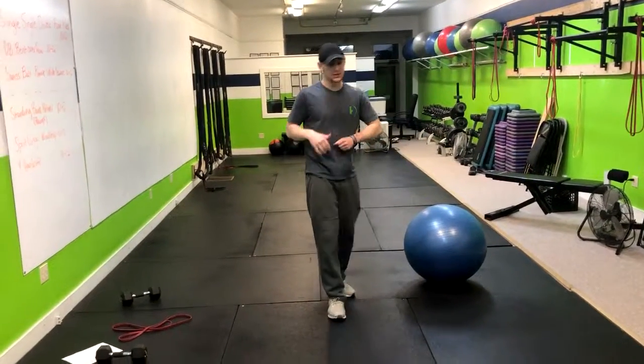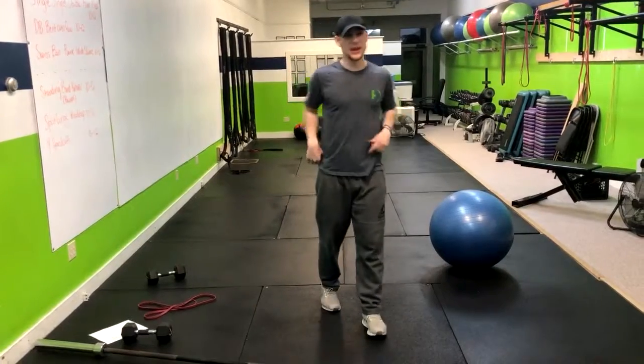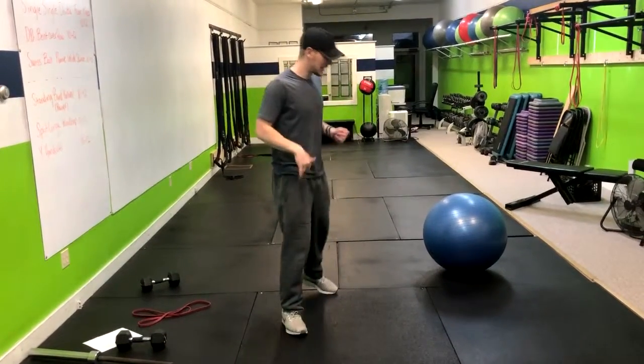We've got jumping lunges. Jumping lunges are a great power and plyometric exercise, and they will also get your heart rate up. Definitely not easy.